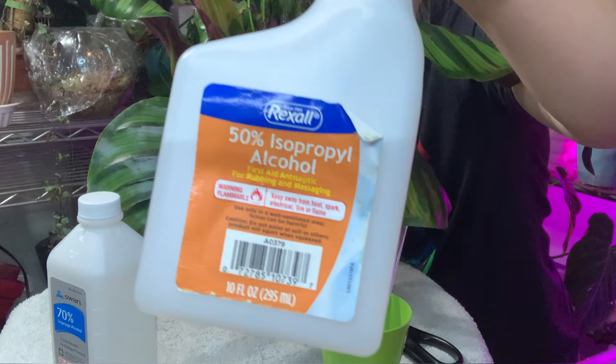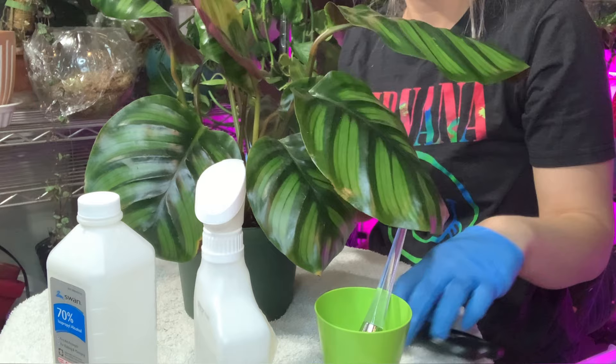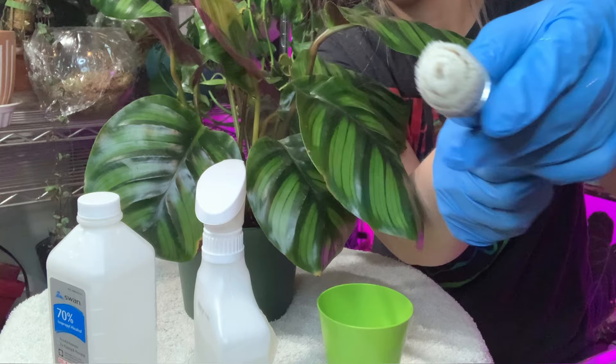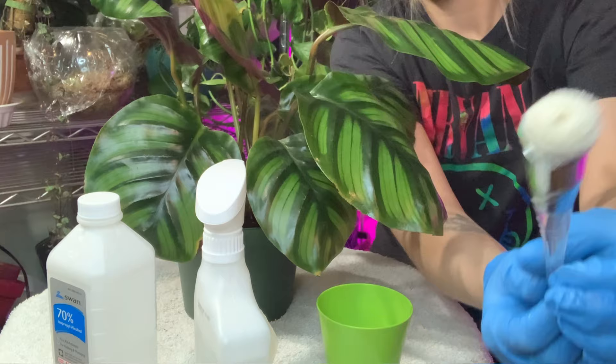I also have some alcohol in a squirt bottle that I have diluted just a little bit with water. Then you're going to need a makeup brush. The one I have here is kind of firm but also soft — soft enough that the bristles are not going to damage or harm my plant leaves, but firm enough that it's going to pick up and remove any mites or webbing that may be on the leaves.